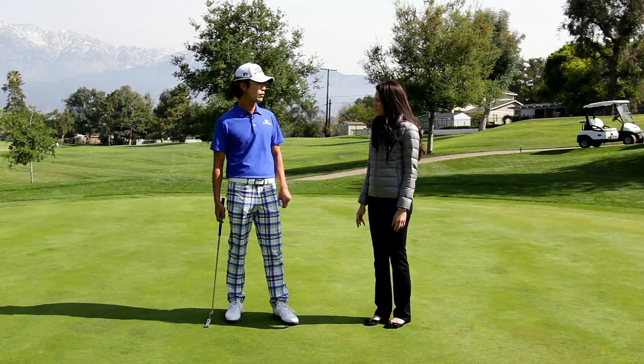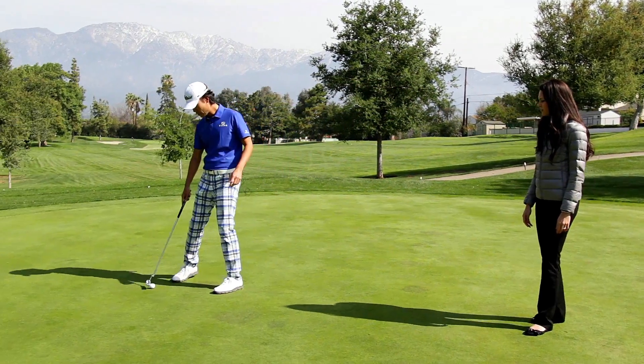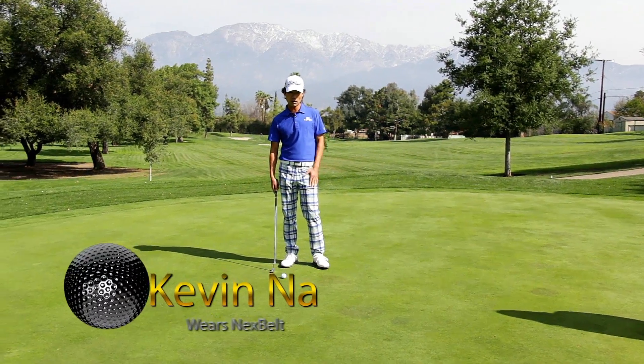Downhills are always more difficult than uphills, especially the one I'm going to show you right here. So, downhill slider left to right, and this is a very quick putt.